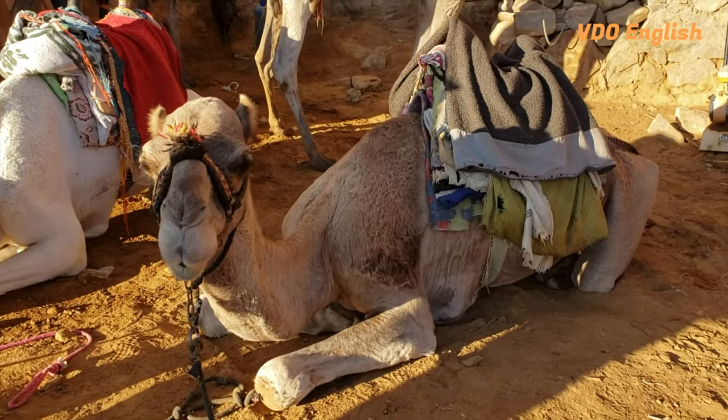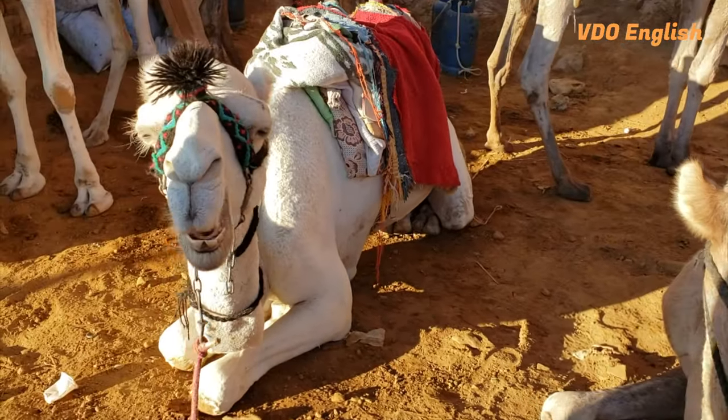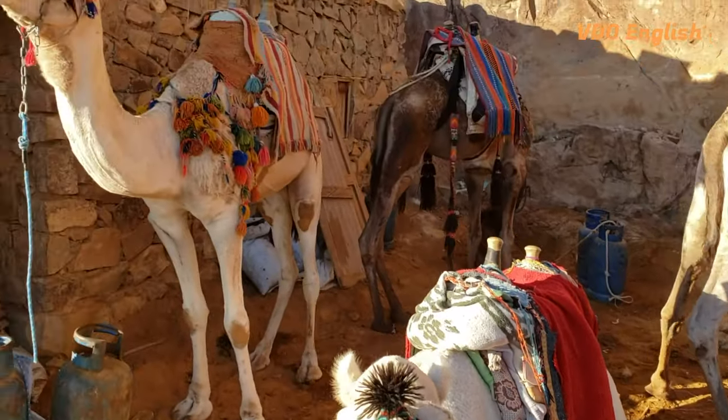Once you're on it, the camel will get up with their back legs first — but that is really scary. Remember to lean back on the seat. When they raise their front legs, lean forward.